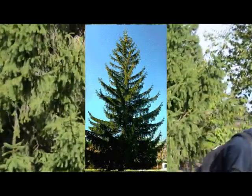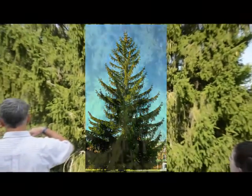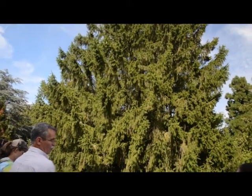And one last thing. Take a look at the foliage on the branches — see how it all hangs down. It almost looks like Spanish moss hanging off the rim. Very characteristic of Norway spruce.